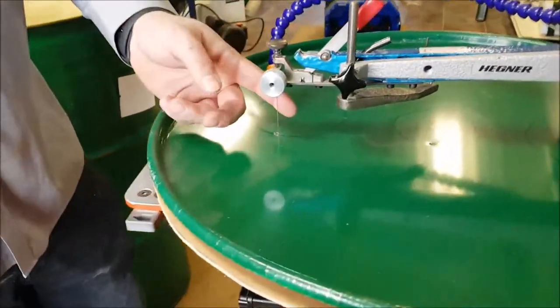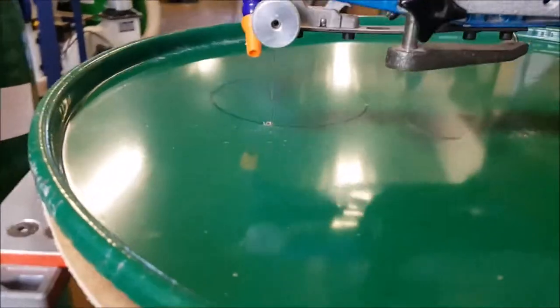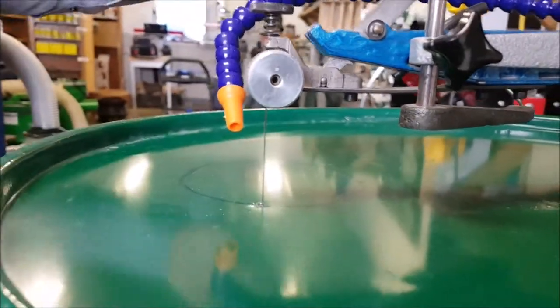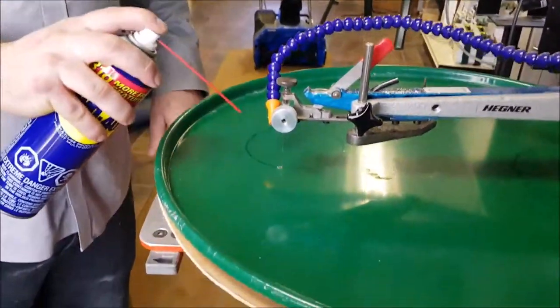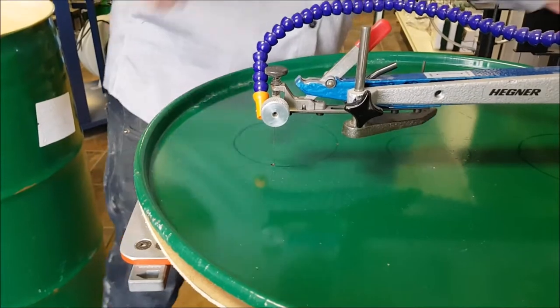I've got the blade set up — that's the jeweler's blade. So the name of the game here is patience. It's going to be fairly slow cutting with quite fine teeth, and we don't want to overheat that blade. Sometimes a little squirt of WD-40 isn't a bad idea every now and then. So let's start cutting and see how she works.